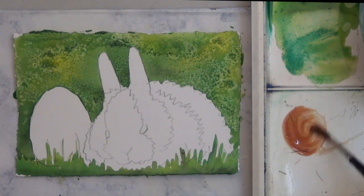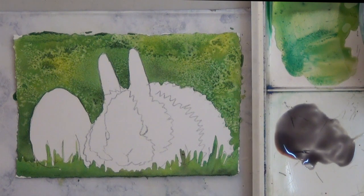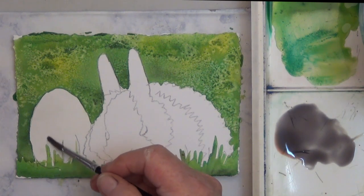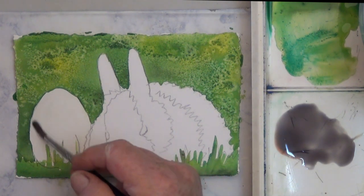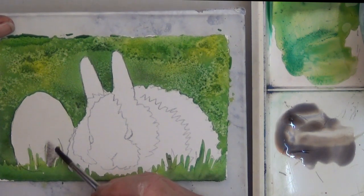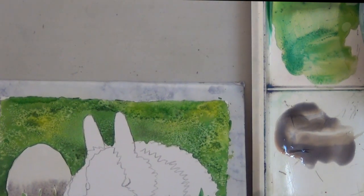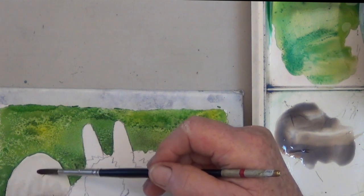Next, I'm going to paint the egg. I want the egg to look like a real egg, so I'm mixing up a gray — some burnt sienna and some ultramarine blue to make a gray. I wet the egg down, going around the little blades of grass at the bottom. What I want is the egg to be darker at the bottom and light at the top. That'll give it some shading that makes it look realistic. Getting a smooth blend from a darker to a lighter value can be tricky, so you just have to work with it a little bit.